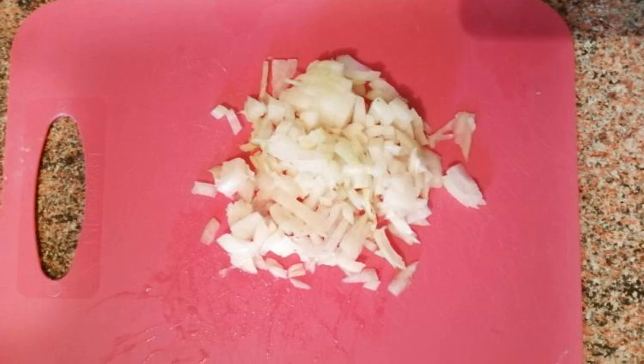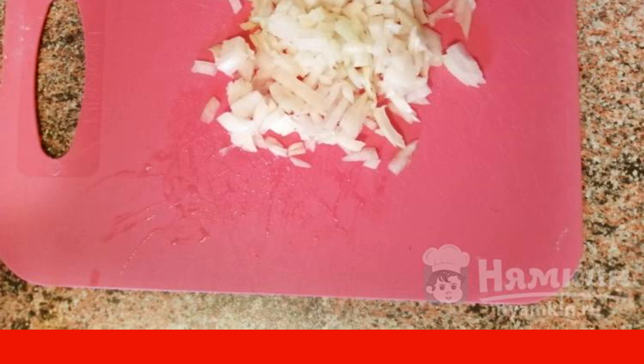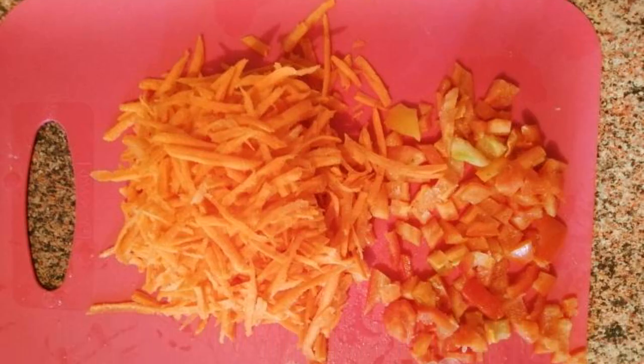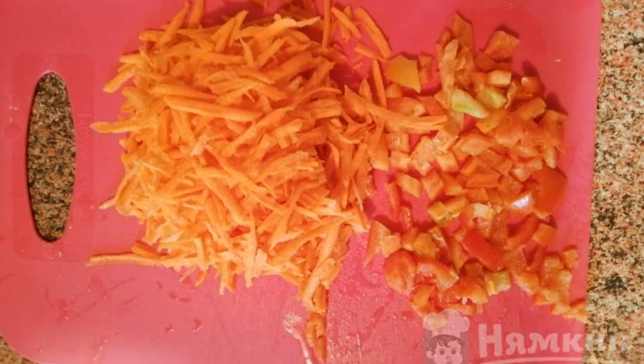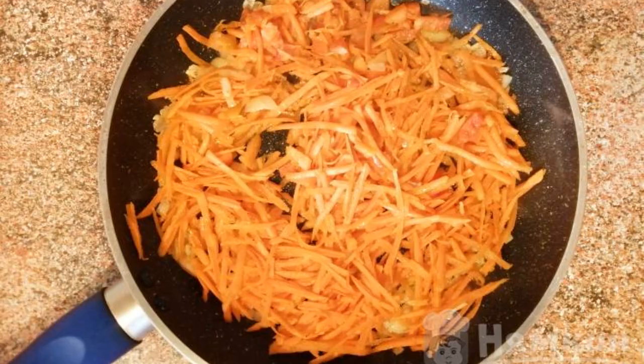While the potatoes are cooking, we prepare the roast. Finely chop the onion and fry until soft in vegetable oil. Grate the carrots and cut the bell pepper into cubes. Send them to fry with the onion and fry everything together until soft.